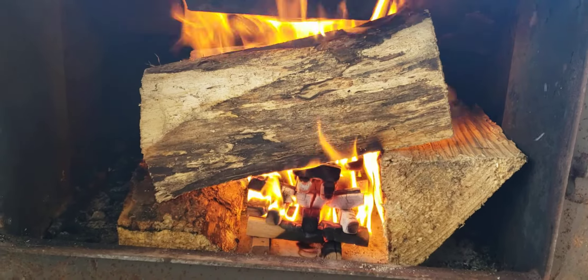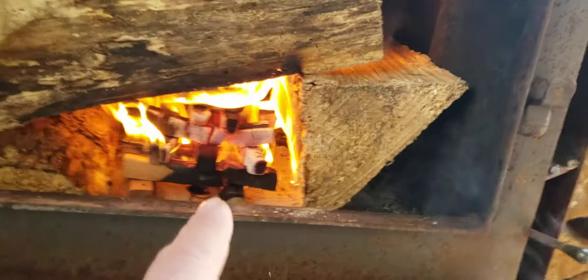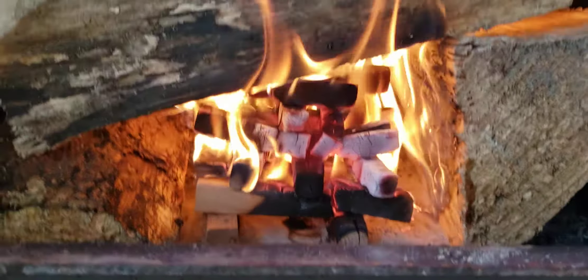Look at the wood — look how it's all catching, look how easy it is. Just make a little pyramid with the Jenga that we sell here. You make the pyramid like I did — it's kind of caving in because it's burning.